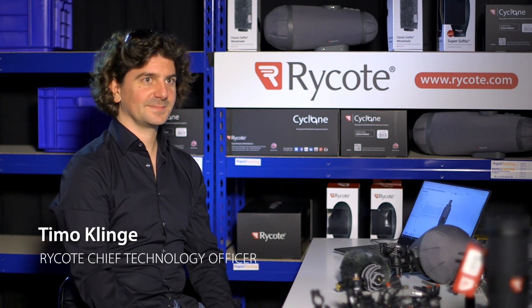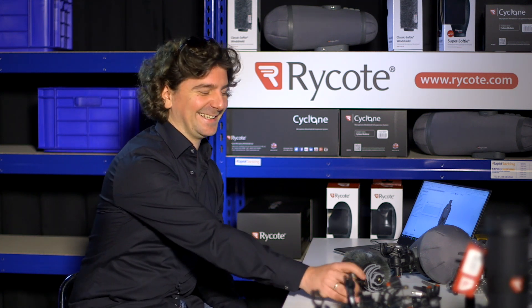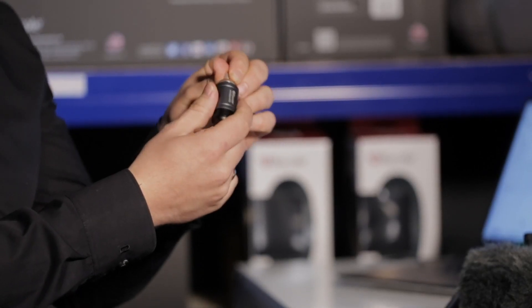The big launch for this year is the PCS system. What is the PCS system? PCS stands for Professional Connection System — and no, it's not the dating sign — it stands for a Crickoli system.